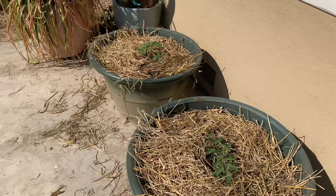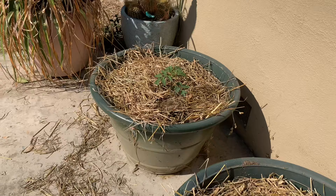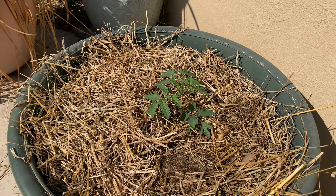Here we have an experiment in overwintering a couple of tomato plants. I've long wanted to eat an entire salad made from veggies grown on our lot, but summers are usually too hot for greens and typically the winter is too cold for tomatoes. However, I have these in a nice sunny spot up against the house, and our house bleeds a lot of heat, so I'm going to see if we can get some late fall and early winter tomatoes.